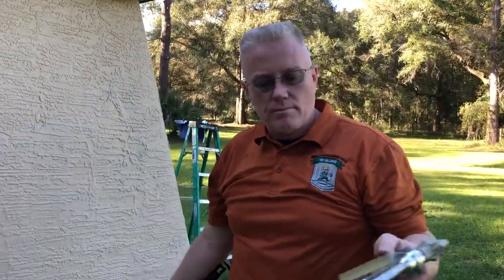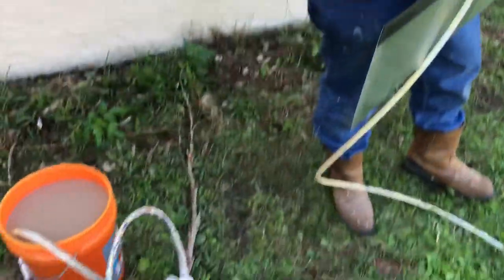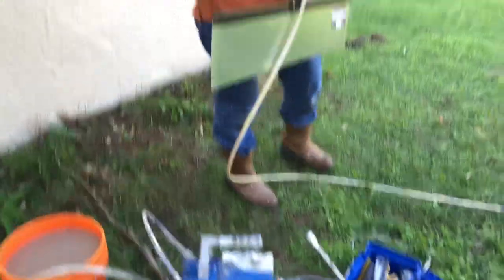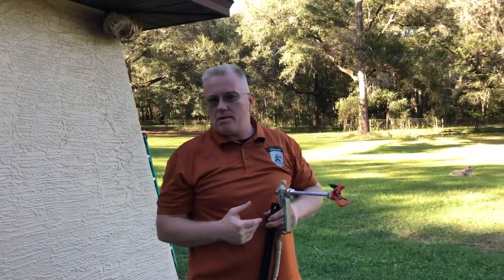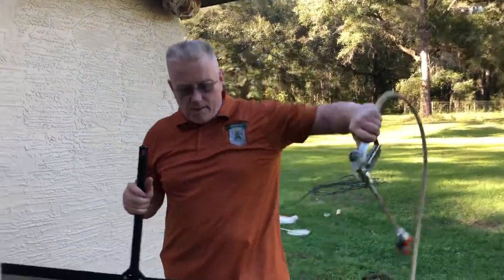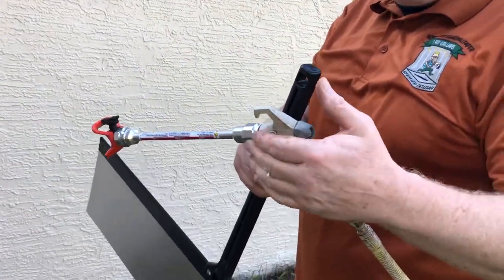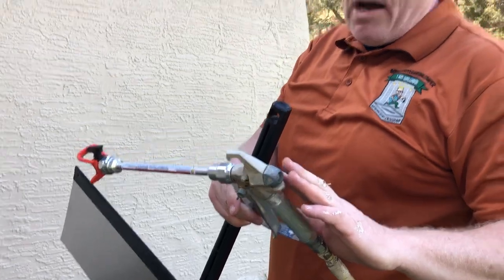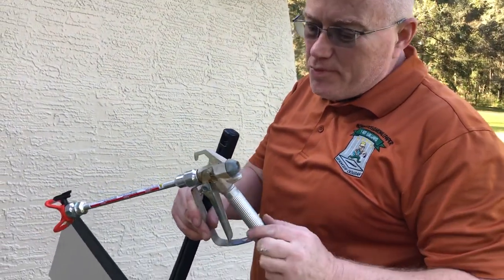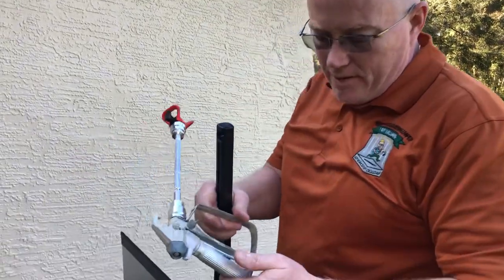I'm using a Graco 395 sprayer — just show them the sprayer. I have a separate video on how to load the paint into the machine and to get it going. I have a contractor grade spray gun right here. After I went through my first one, this is the second one for this machine. I got this at Home Depot.